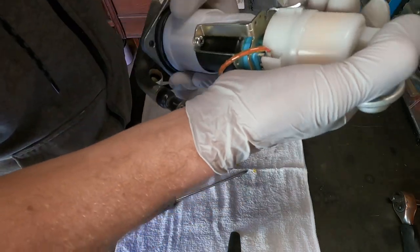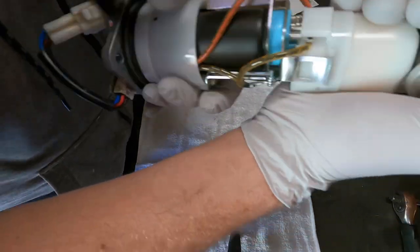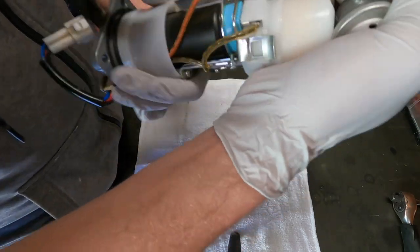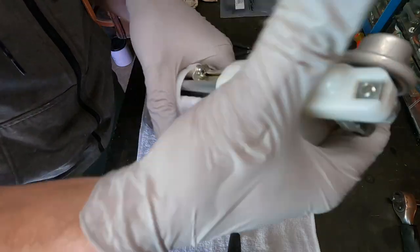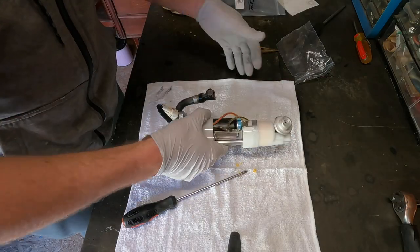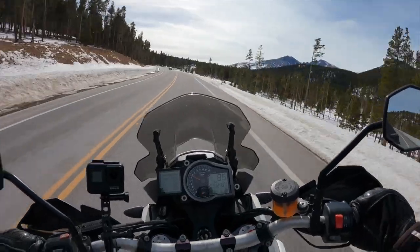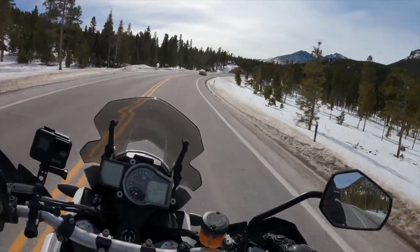Tight fit. Fuel rail there, pump in the middle. Looks like we have everything aligned. Now we've got to press down — there's one click, and there's the second click. New filter, new pump — this is ready to go back in the bike. I hope you guys found this video somewhat helpful. I'll catch you in the next one.